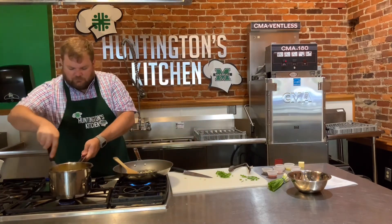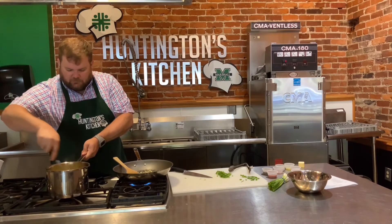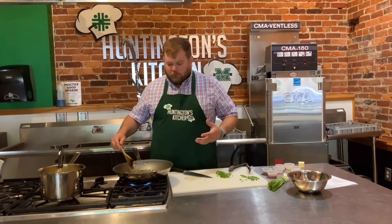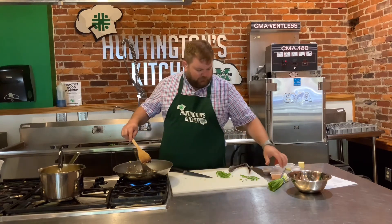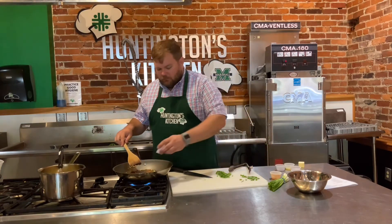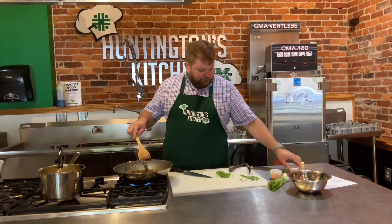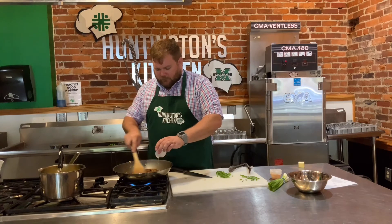Our grits are looking good over here. I'm going to start adding our sauce ingredients for our New Orleans barbecue shrimp. We've got our garlic in there already. We'll add two tablespoons of hot sauce - I'm using Crystal's because for New Orleans barbecue shrimp you've got to use Crystal's. That was two tablespoons of Worcestershire, two teaspoons of creole seasoning - be careful, those fumes will get you - one teaspoon of chili powder, one teaspoon of oregano, one teaspoon of paprika, and the juice of a lemon or about a tablespoon and a half of lemon juice.